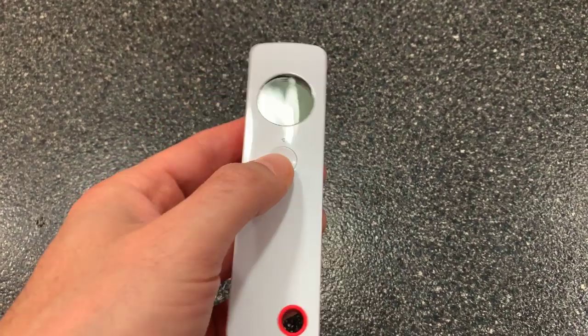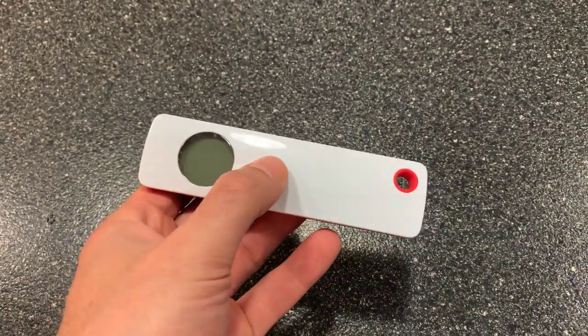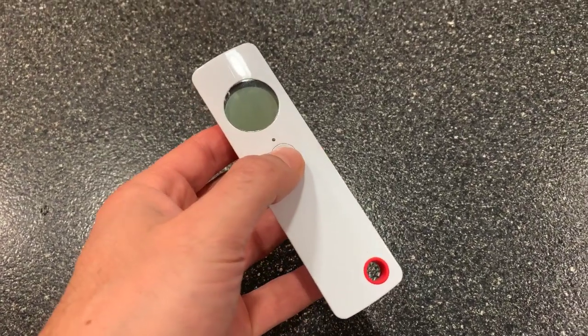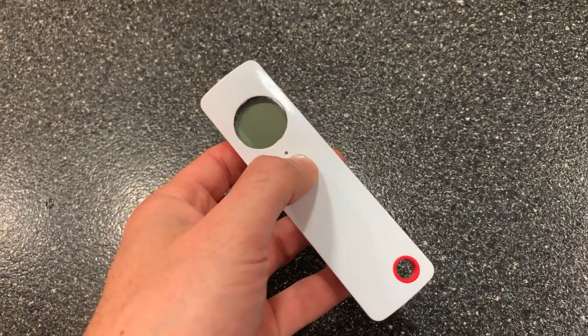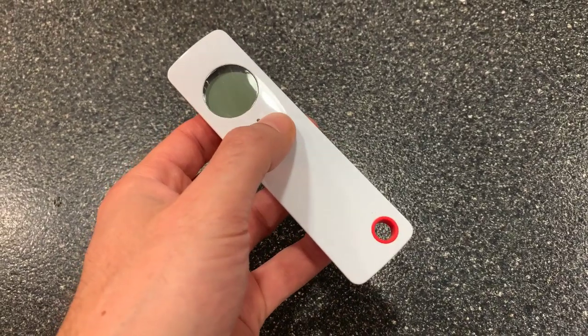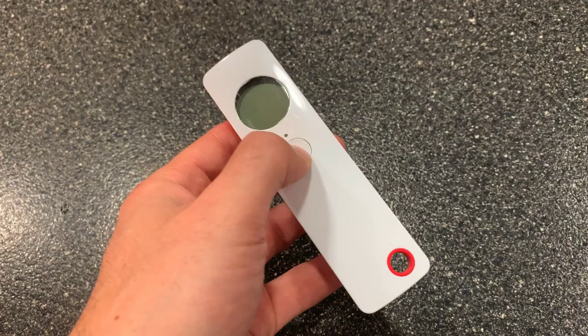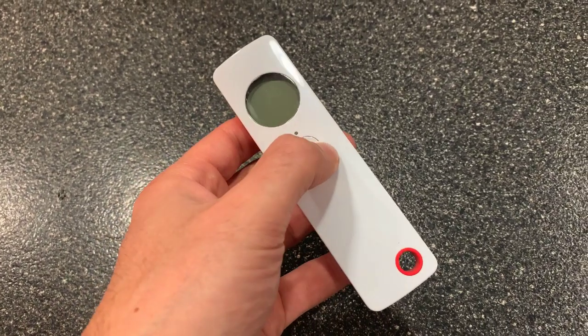This thing is really cool. Long gone are the days of shaking the thermometer and squinting with your eyes to see where the mercury is and holding it under your tongue when you're sick.